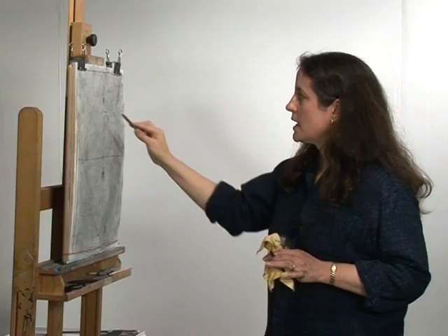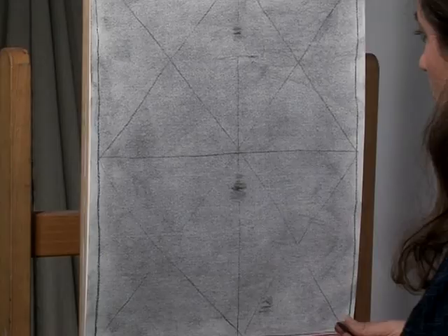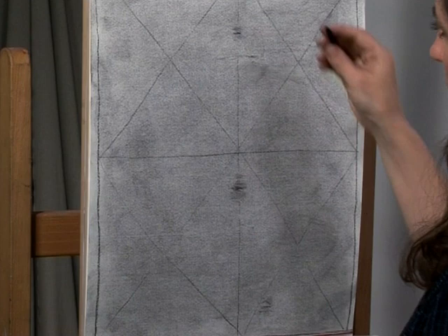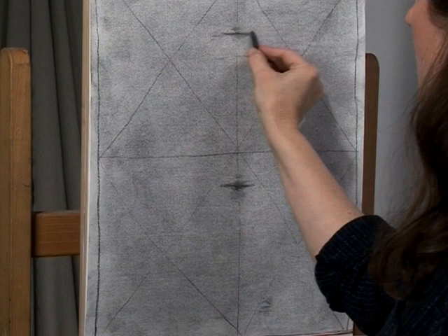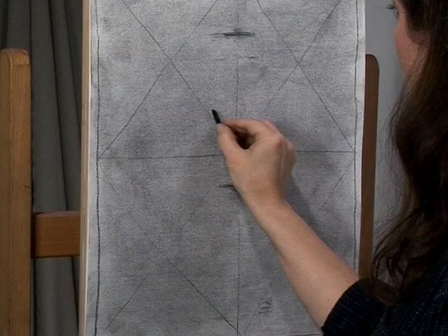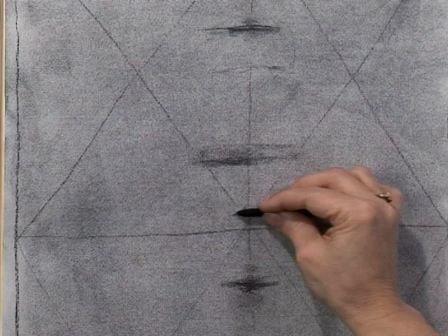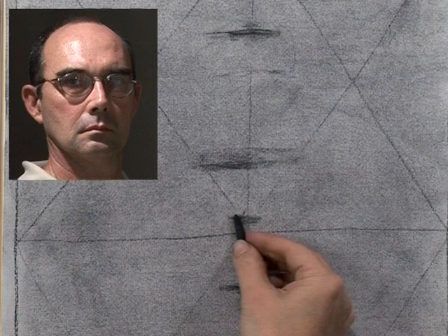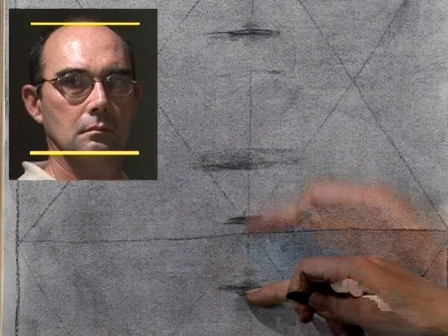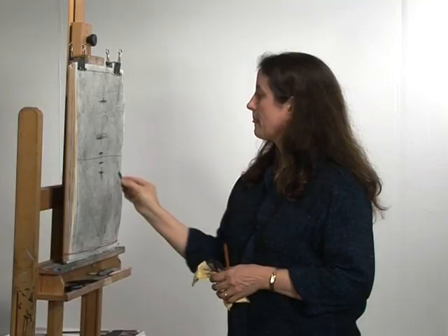It takes care to determine where the top and bottom of the picture should be — it's important that your drawing have breathing room. From the top of the head to the bottom of the chin, the midpoint is usually somewhere around the eye sockets. From the eye sockets to the bottom of the chin, the midpoint gives you the bottom of the nose. From the bottom of the nose to the bottom of the chin, the midpoint should be the mouth area. So: halfway down the head — eye sockets; halfway from eyes to chin — bottom of nose; halfway from nose to chin — mouth.